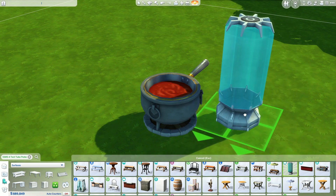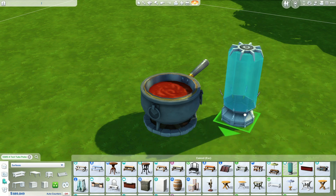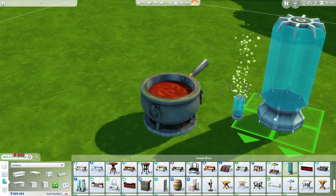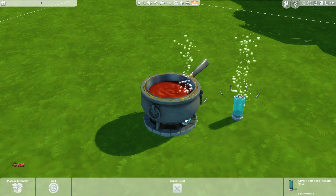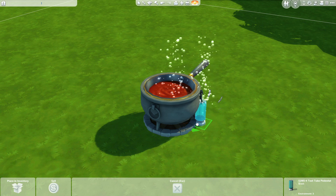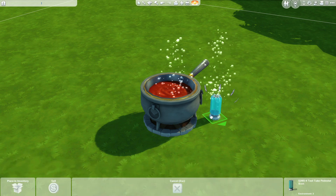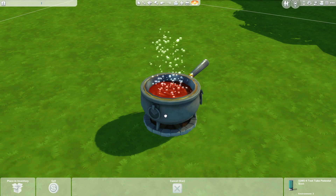The next object we're going to find is the Test Tube Pedestal from Get to Work. This object is really cool because it bubbles, and when you size down the object the bubbles stay full size. So we're going to size two of these down and rotate them and hide them within the cauldron until we get the bubbles placed where we like.